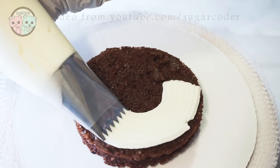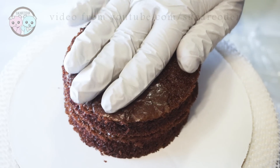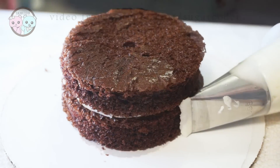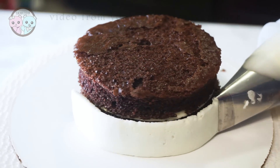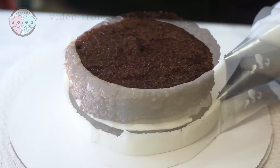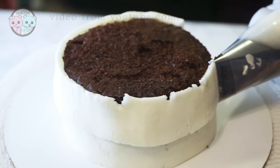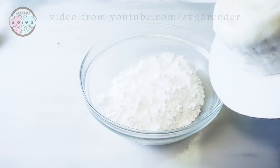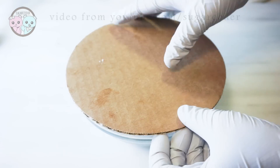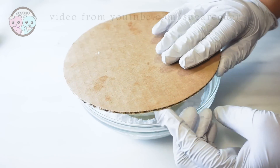I put vanilla buttercream frosting in the center of two 5-inch chocolate cakes. Since I am giving this cake to a friend and she really likes peanut butter, I put a little bit of peanut butter in the center of the cake. Then I covered the outside with vanilla buttercream frosting. And because my frosting skills are subpar, I decided to cover the whole cake with powdered sugar.